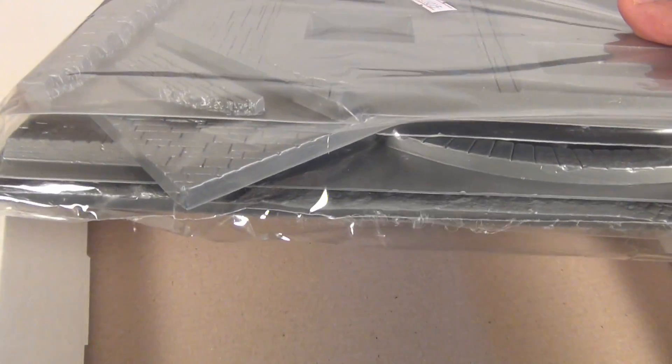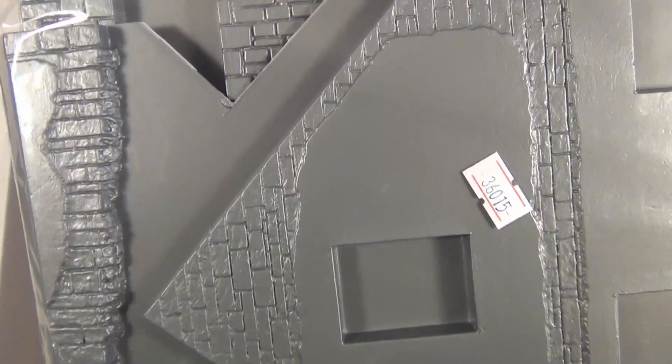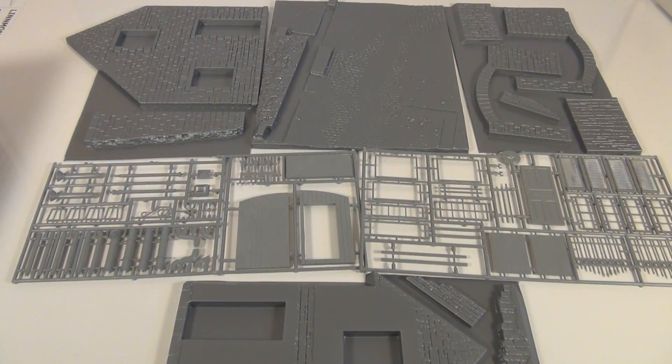It all comes in a nice plastic bag, sealed, so you're not going to lose any of your parts. Now, holy dooly - look at the amount of parts in this set!